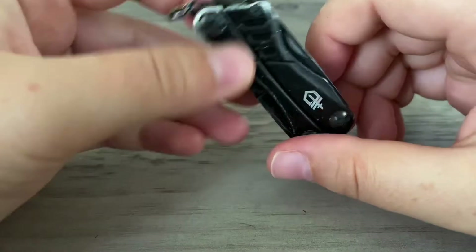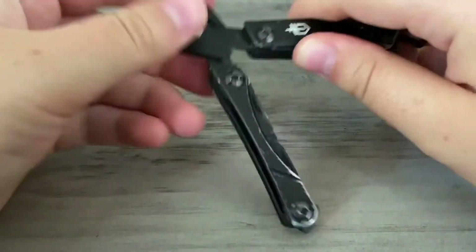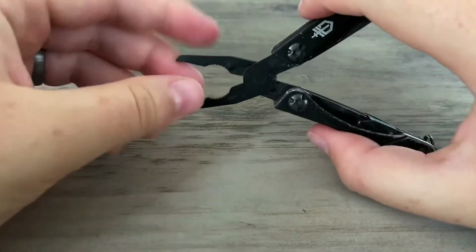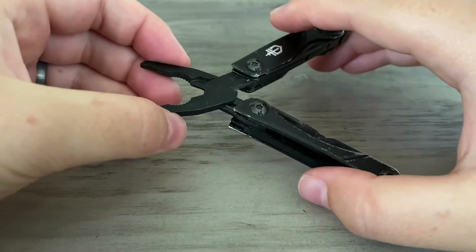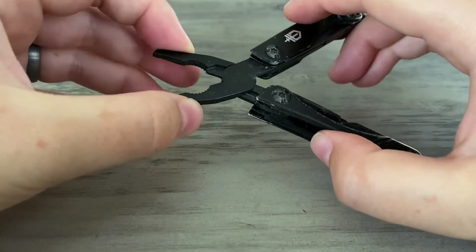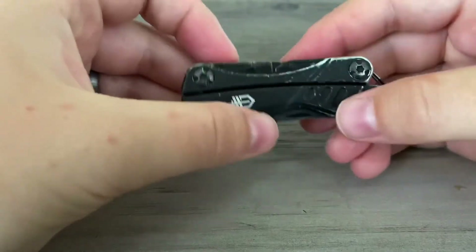The main reason I got this multi-tool is because of the spring-loaded pliers. I like spring-loaded pliers over the other type — the manual ones that you have to use two-handed. The reason I like spring-loaded pliers is because you can operate them with one hand, and it just makes it a lot easier.